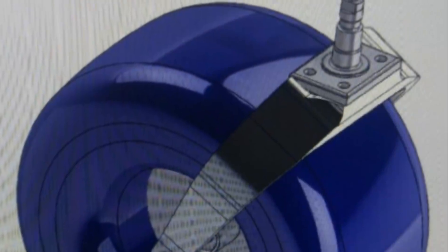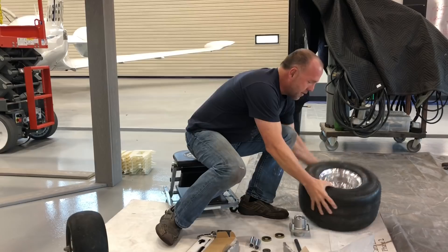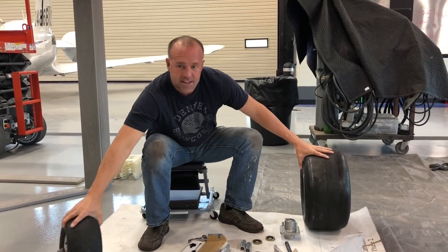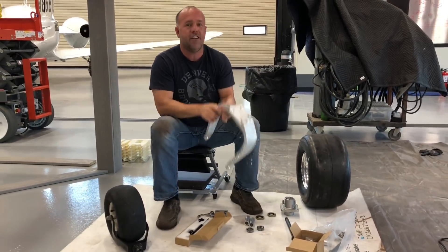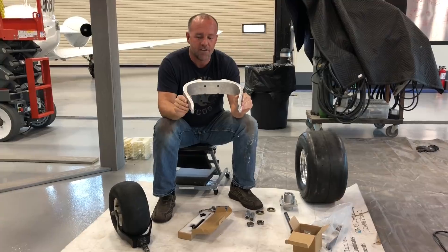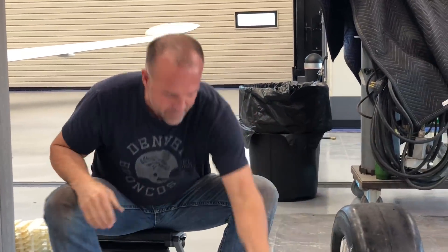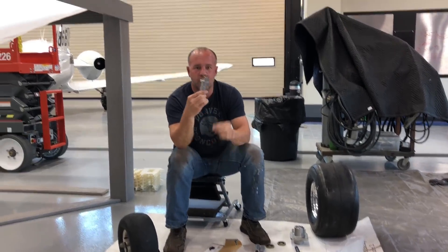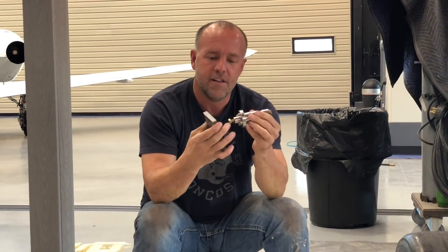I drafted it and installed it a little while ago just to test it out. It's a little too small - it's great for a Cub, not so much for the beast. I was sinking in the sand a bit, wasn't quite enough displacement. So I drew up a new tail wheel assembly fork on the computer, got it cut, put Flying Cowboys in it, and that's going to go on here.